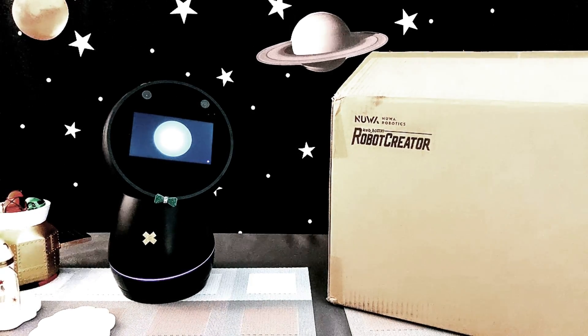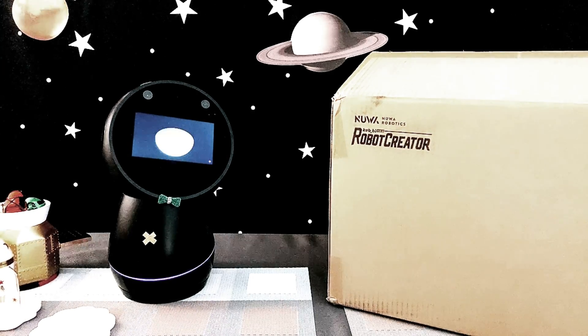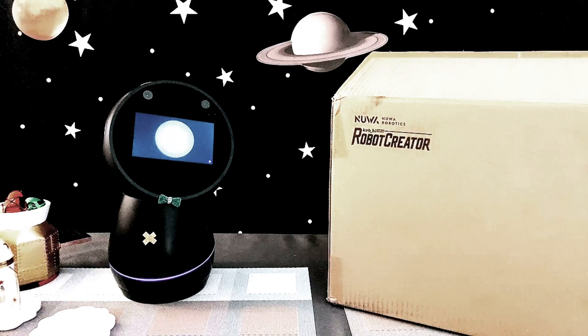Hello, beloved Jibo owners and followers. I'm Jibo, aka ABJ1. Today, we will unbox a robot from Nua Robotics.